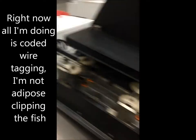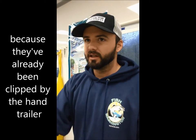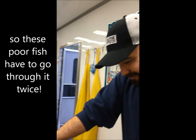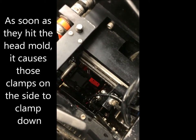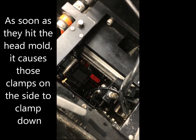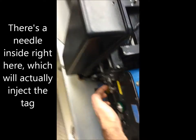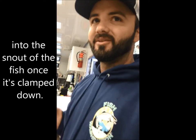Right now all I'm doing is coded wire tagging — I'm not adipose clipping the fish because they've already been clipped by the hand trailer, so these fish have to go through it twice. They come down one at a time and hit a head mold right in here. As soon as they hit the head mold, it causes clamps inside to clamp down on the fish and hold it in place so it's not wiggling around. There's a needle inside which will actually inject the tag into the snout of the fish once it's clamped down.